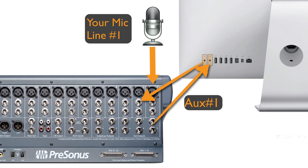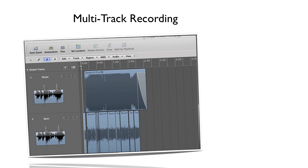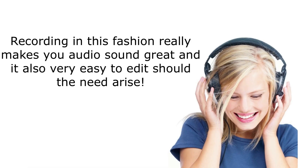With the StudioLive plugged into your computer using a FireWire connection, you can now multi-track record, and that means you'll have one track for Skype and one track for your audio. Recording in this fashion really makes the audio sound great and it's also very easy to edit should the need arise.